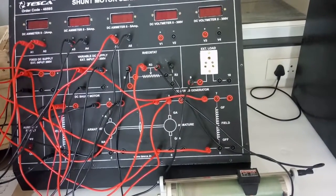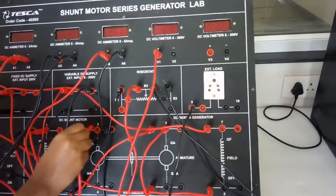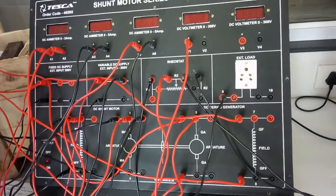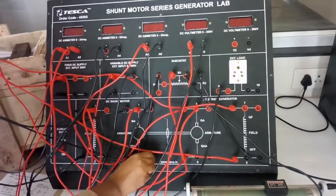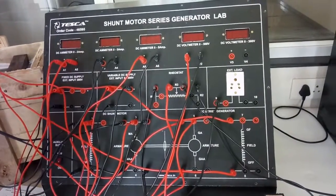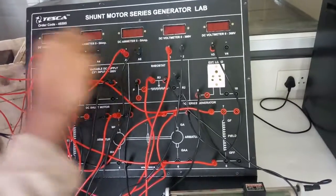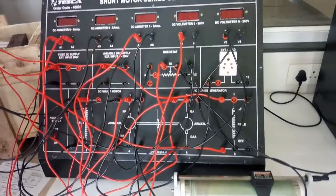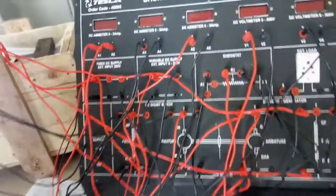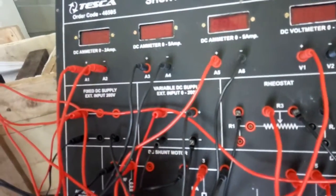Now connect B1 to terminal 3, and B2 to terminal 4. Connect B3 to terminal 5, and B4 at terminal 7. Now connect the negative terminal of the fixed power supply to terminal 2. Connect the negative terminal of the variable DC power supply to terminal 4.